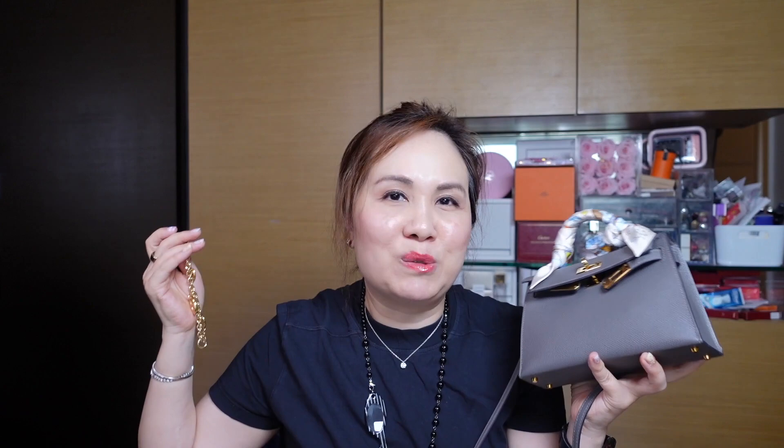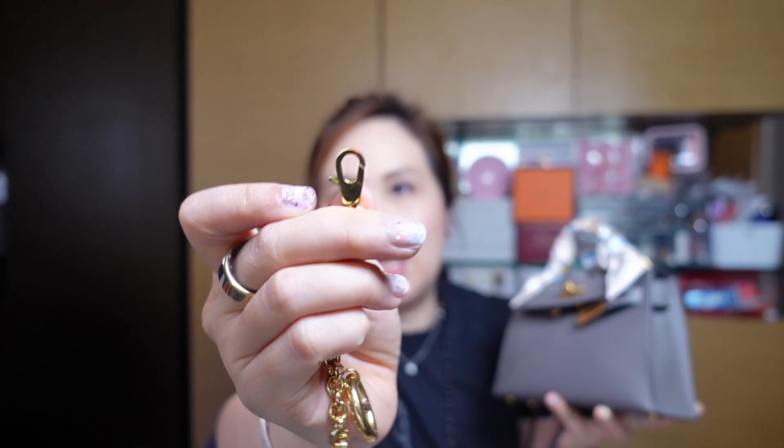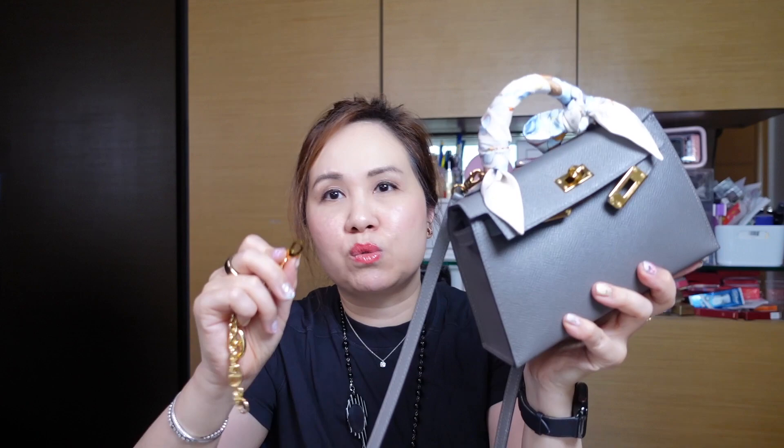I also really like the strap drop on the Kelly to Go more than the Mini Kelly for crossbody wear. As a short-term solution I use an aftermarket strap extender of about five centimeters — I like this one because the clasp matches the Mini Kelly's hardware exactly, since the hook on the Mini Kelly is smaller than on a Kelly 25 or 28, making it more seamless.